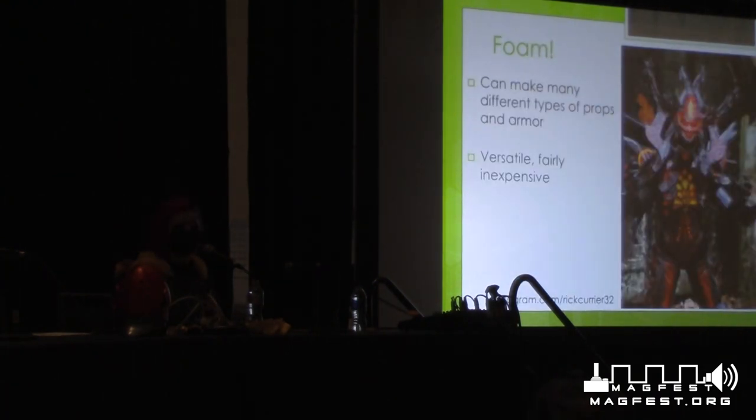The first material I'm going to talk about is EVA foam. You can make many different types of props and armor with it. This helmet is all EVA foam — it's really super lightweight. The great thing about EVA foam is it's lightweight and cheaper. So if you're just getting started and don't have a huge budget, I would actually recommend EVA foam over other types of materials. I would also recommend maybe even starting with cardboard, duct tape, or even paper mache — those are all valid and good materials when you're getting started making armor.